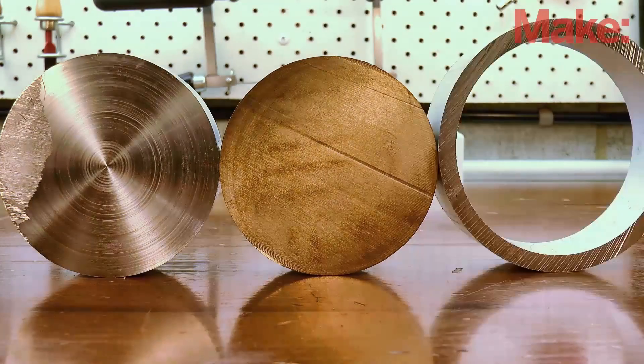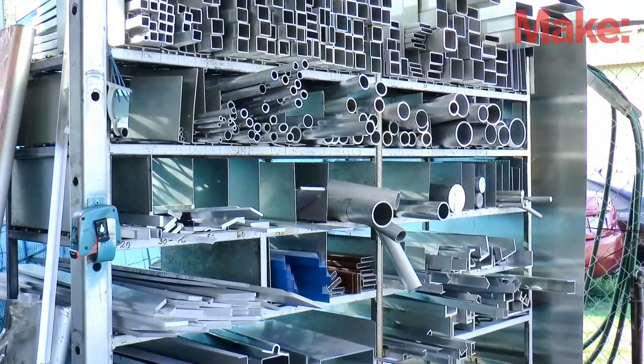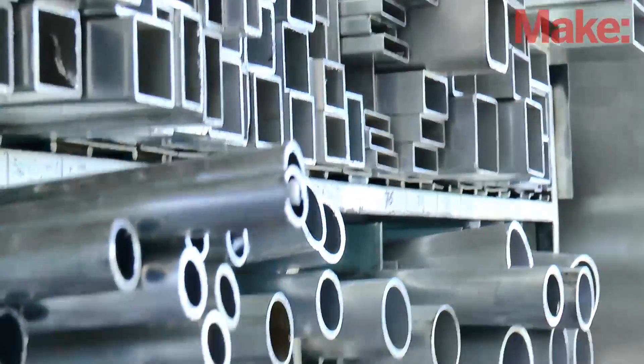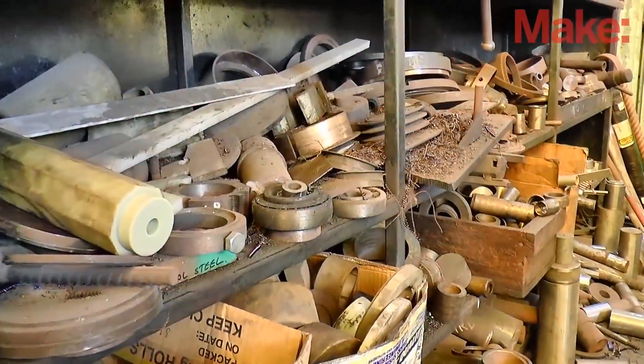But you're probably wondering where am I going to find the large stock? Well, this is where it really pays to get to know your local machine shops and fabricators. Talk to them, tell them what you're doing, and ask for their help. Most will have an off cut rack full of the metals that they usually work with and will be more than happy to let you find what you need.